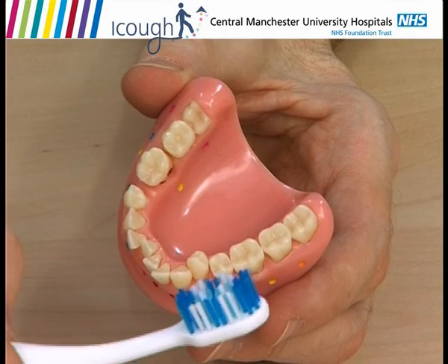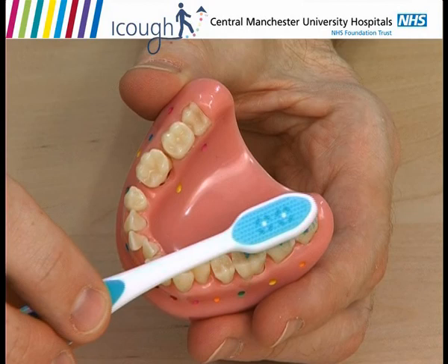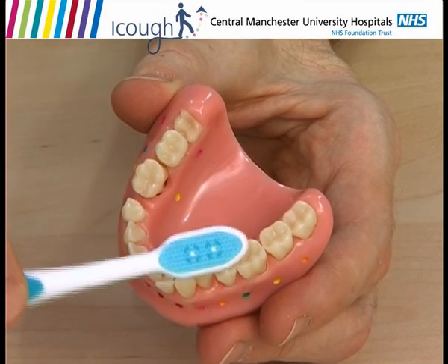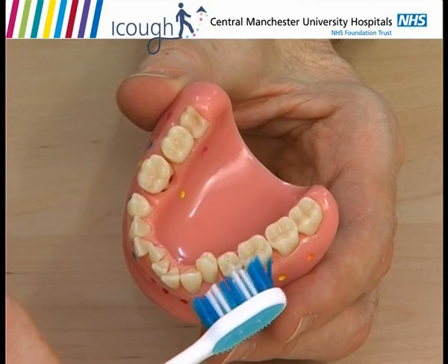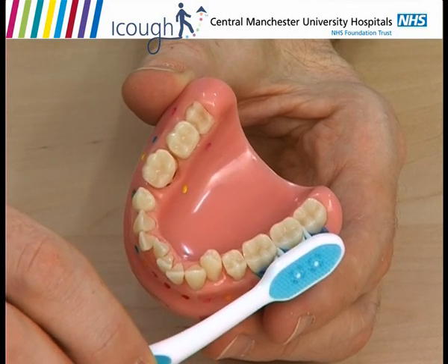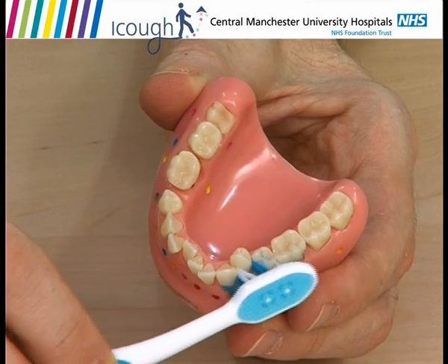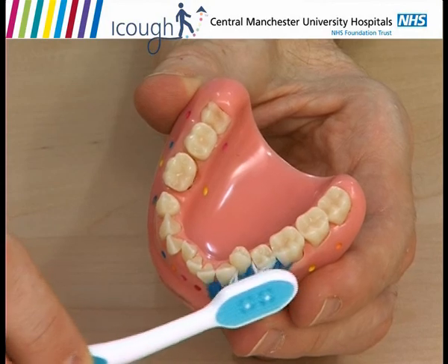We've got a normal toothbrush. Cleaning the bottom teeth — the tips of the bristles are like tiny fingers, cleaning into all the nooks and crannies on the surface of the teeth. When we clean the outside surface, instead of just brushing the teeth and bouncing from tooth to tooth, try and hold the brush at an angle so the bristles, like tiny fingers, penetrate deeply in between the teeth and clean your gum line as well. If the gum bleeds a bit, don't worry — that's a sign you're in the right area and it will get better every time you brush.